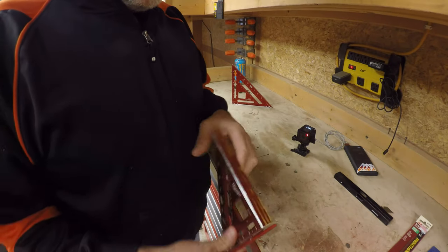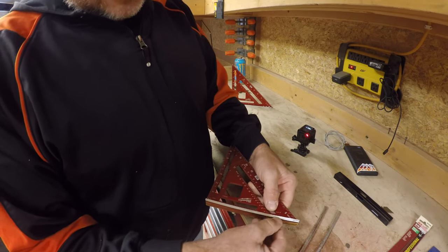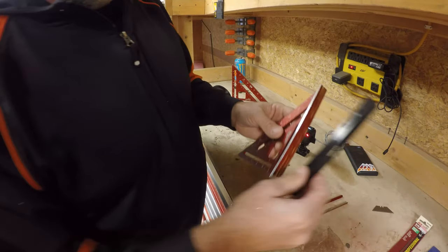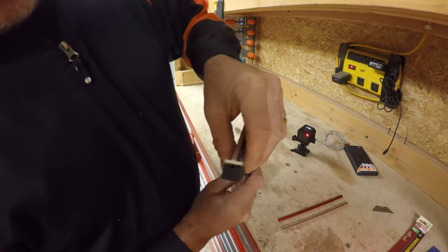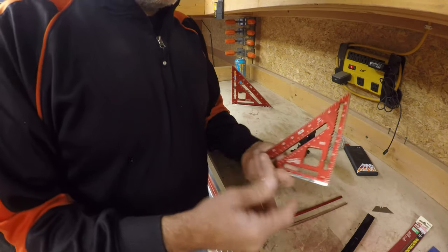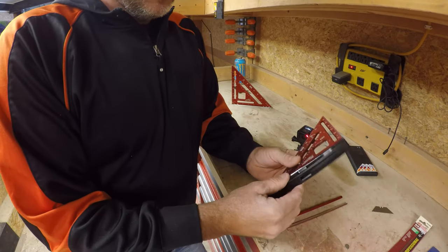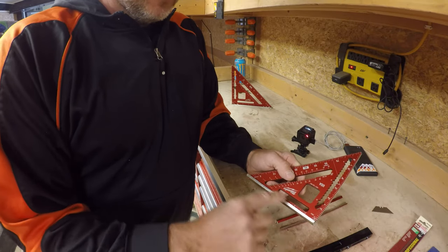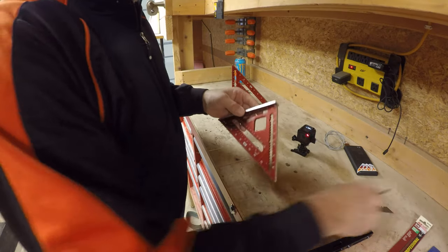I went over to the table saw and set the blade at a very short height, just kept taking a little bit out at a time, kept running it through. Took this little bit out here — now this is exactly the same width as that. A couple different ways you can do this: you may be able to just take a belt sander and smooth it up a little bit if you need to take a little bit off to make it the same width. Or you can do the table saw method, which worked good for me. I'm going to take a belt sander now and just smooth this up a little bit so I don't get any aluminum slivers. Then we'll move on to the next phase.